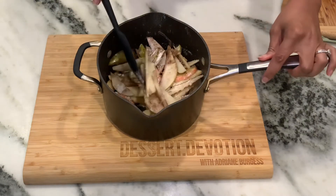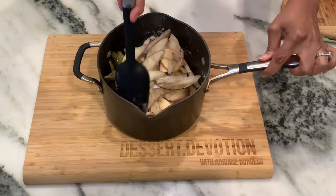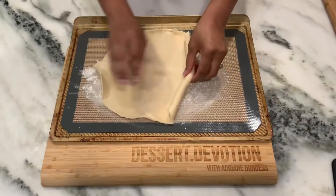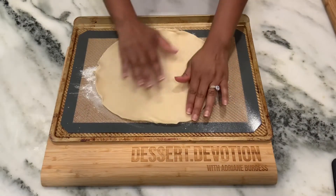Then I'm just going to mix it all together to kind of coat my apple and pear slices, and then I'm going to cook this in the saucepan on low for about 20 minutes until it's almost tender.